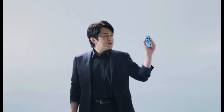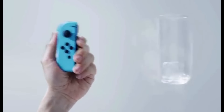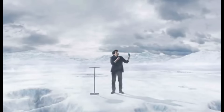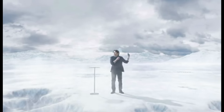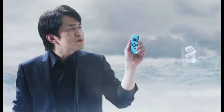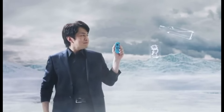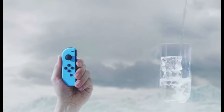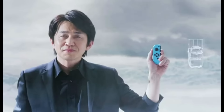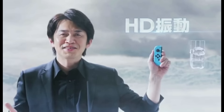It feels like something shaking in a glass. The Joy-Con can convey to you the feeling of ice cubes colliding in a cup. You can even tell the number of ice cubes in the glass — one, two, three. And you can feel water filling the glass. This new sense of realism is produced by the precision of the new HD rumble.